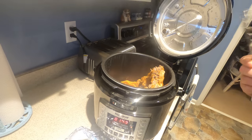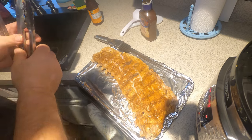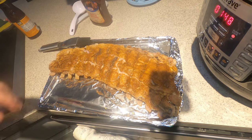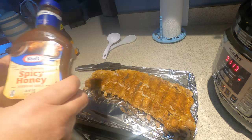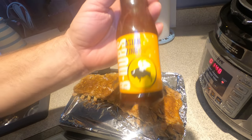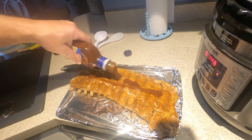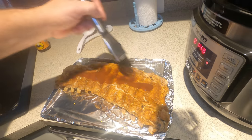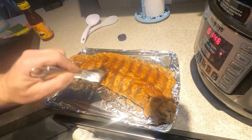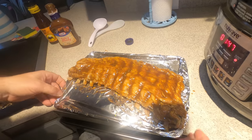Alright, it's really hot so use some tongs. Get the broiler on. So what we're going to do is take some barbecue sauce — any you want. We're going to use some Kraft Spicy, but we also have the Buffalo Wild Wings Asian Zinger here. We're going to brush it on there real good, then stick it in the broiler for about five minutes.